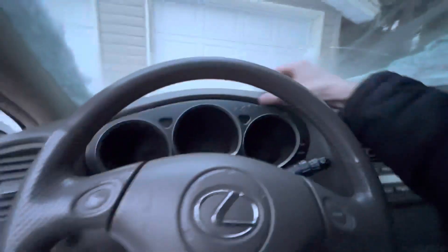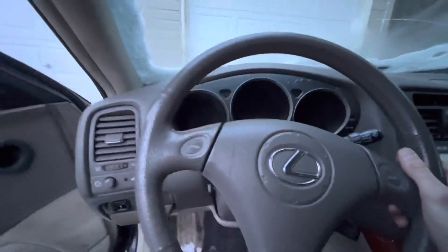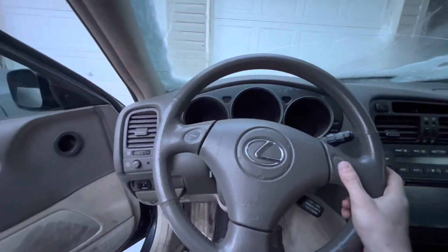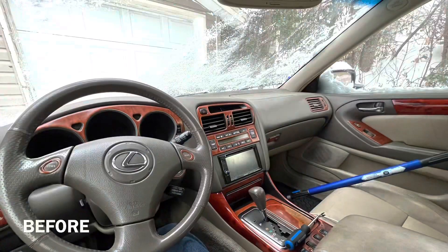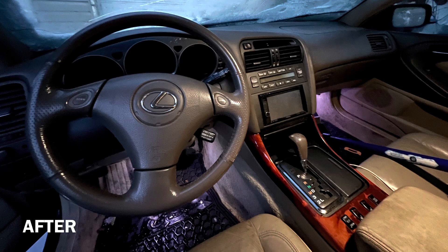Honestly, with it being gone, even though there are a couple marks from where my flat heads and gasket scrapers hit, it definitely looks a lot better without it. And to be completely honest, with it being two degrees now — last night it was like minus six — this stuff came off easily because it was a lot of 3M material.